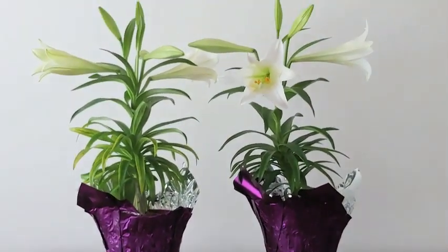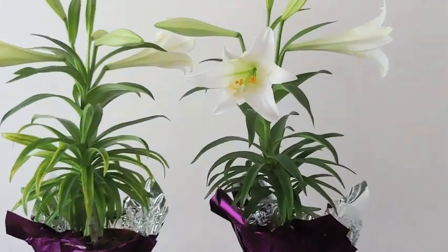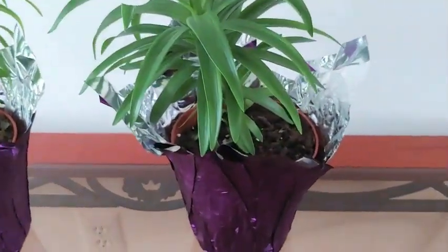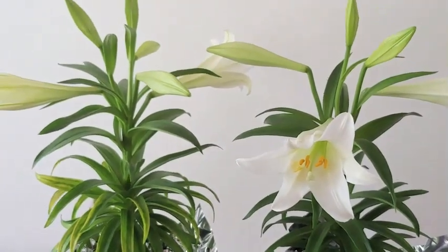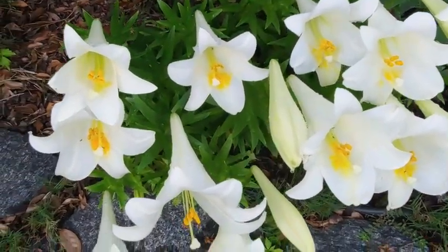You may have gotten Easter lilies or bought them for yourself in these beautiful containers at Easter time. I just love those gorgeous colors they put them in, and of course the lilies themselves are just absolutely gorgeous. Oftentimes they get thrown out once they start to fade, but you can actually plant them and have them come back year after year.